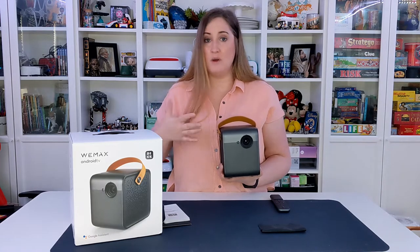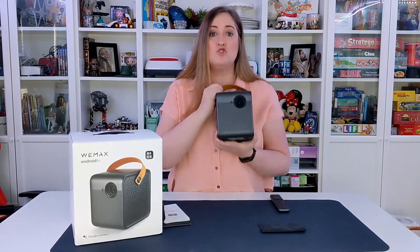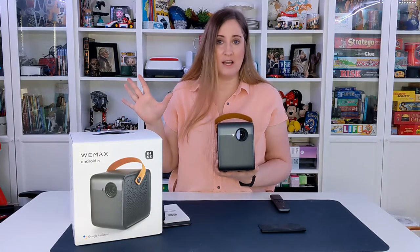You can select streaming apps that you have subscriptions with — like Disney+, Netflix, Hulu, and YouTube — log into them and 4K stream straight from this projector. You don't need to have it plugged into anything; you just log into the Wi-Fi and it takes it from there.